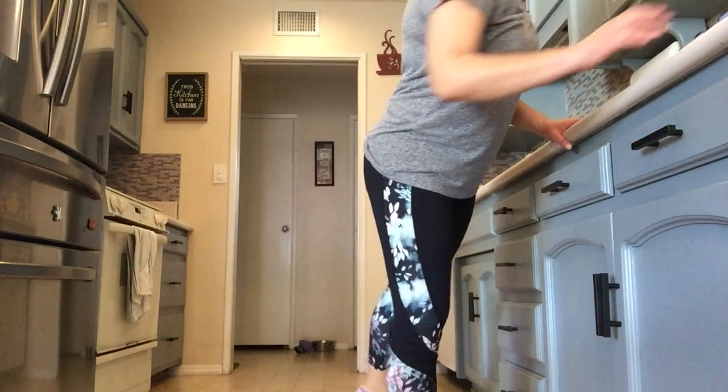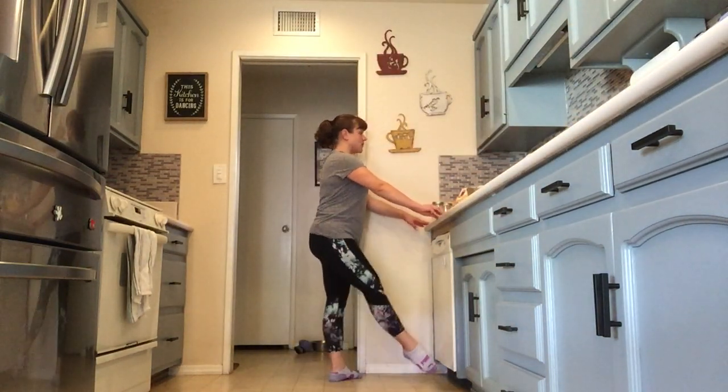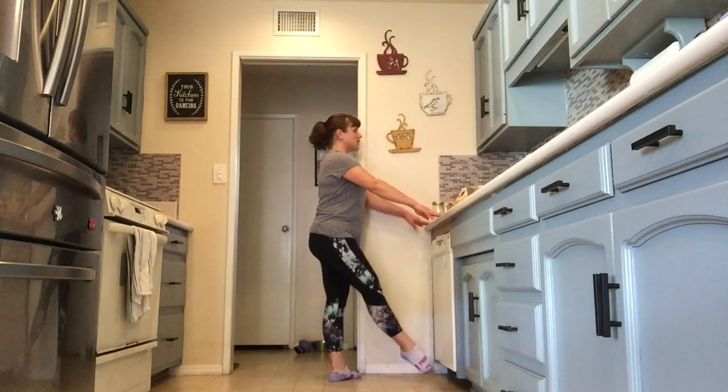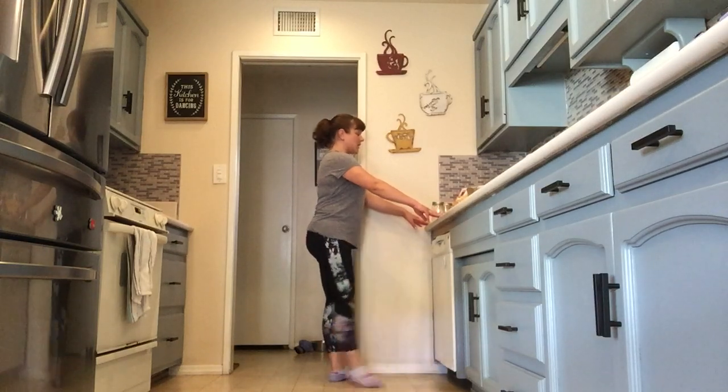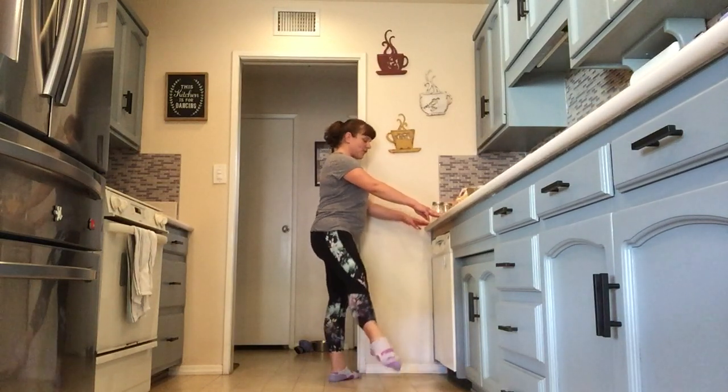Here we go. To the front — out, in, out, in, out, in, 2, 3, 4 — to the side. Make sure those legs are nice and straight.